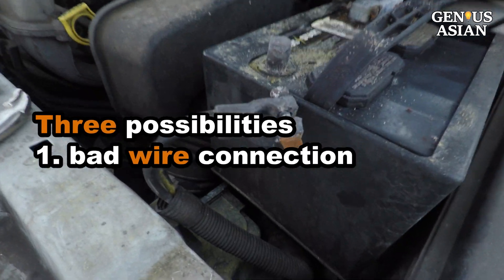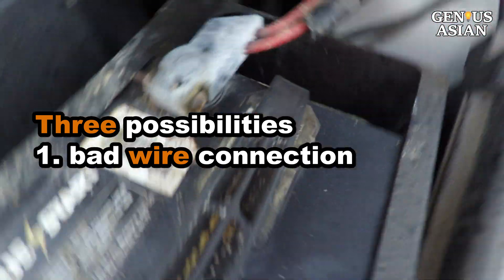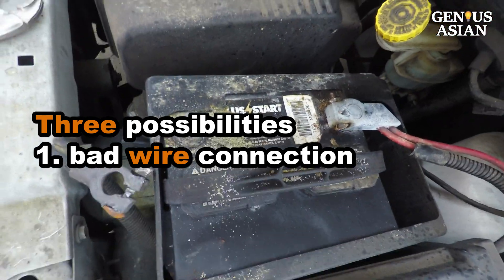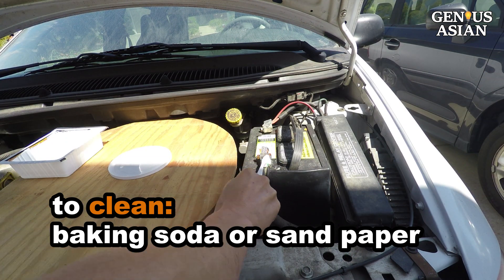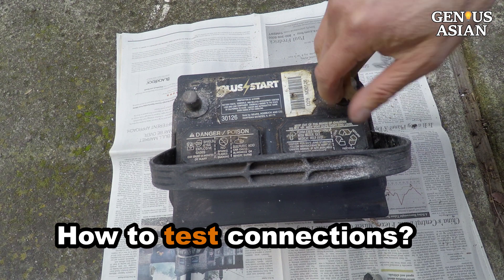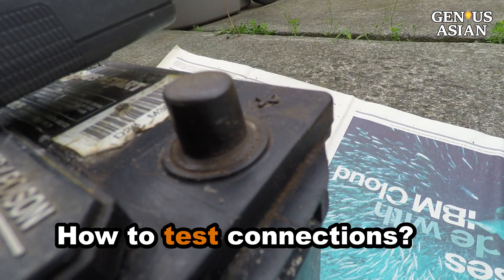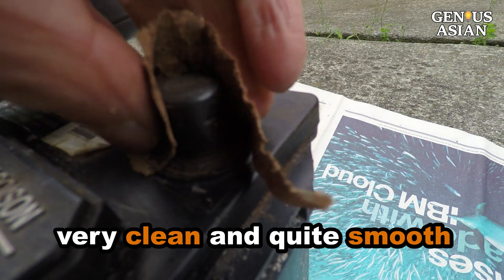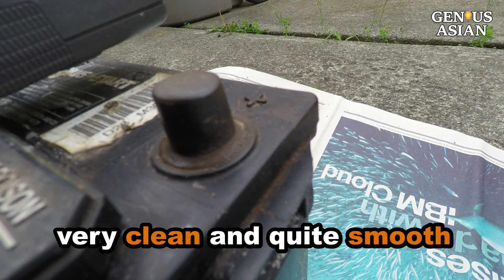First, let's look at the most likely problem: bad wire connections. Most people know a little about cleaning the corroded battery terminals. They use baking soda, a toothbrush, or sandpaper. These may all work, except one thing is missing — how do you know you have done a good job cleaning? Take this example: I've cleaned it very well. I've used sandpaper to clean this lead pole. It looks very clean and quite smooth.